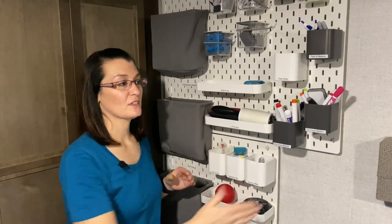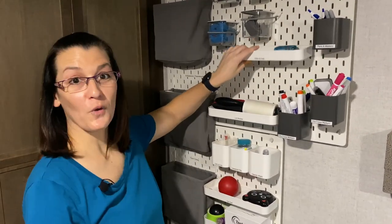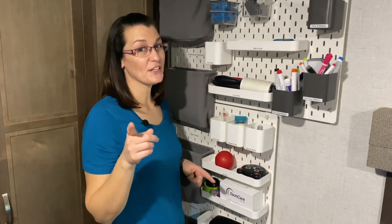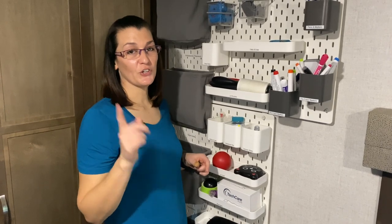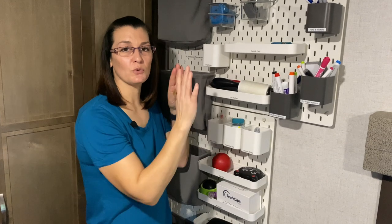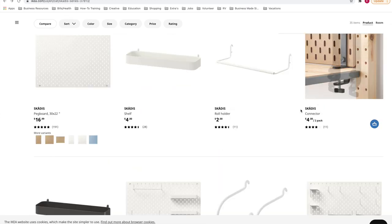The overview of the system is it comes with a pegboard with a bar that attaches on the back, and we'll get into that in a little bit. Then you can buy the accessories that you want and move them around however you want. The pegboard comes in different sizes and colors. I don't want to tell you what those are because IKEA might change their offering, so make sure you check the link below. When you buy the package for the pegboard, it comes with the bar and the screws you need to attach it to the wall.